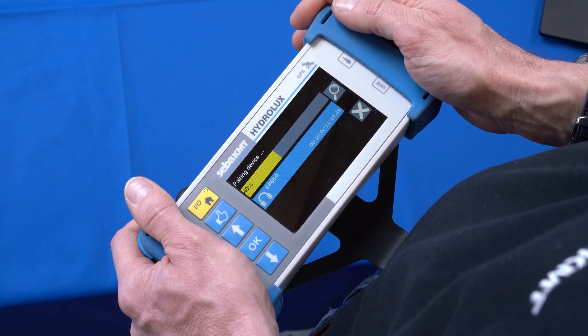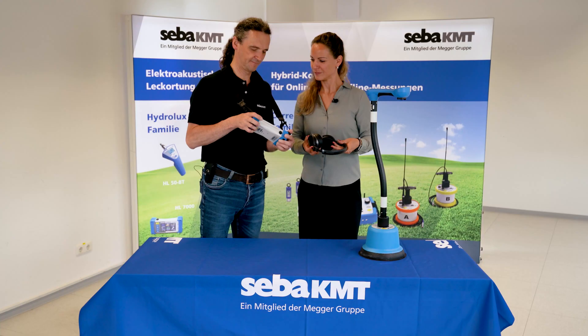After a short waiting time, the device is connected — easily done.